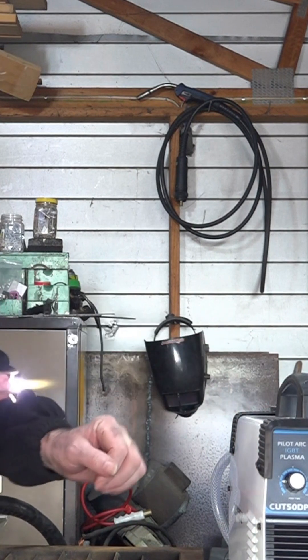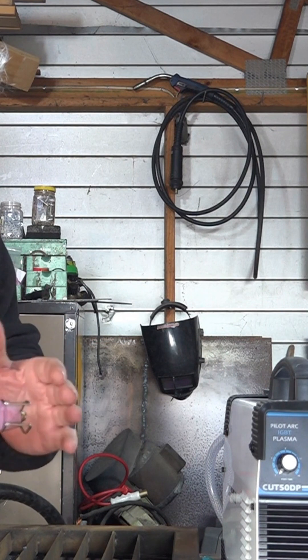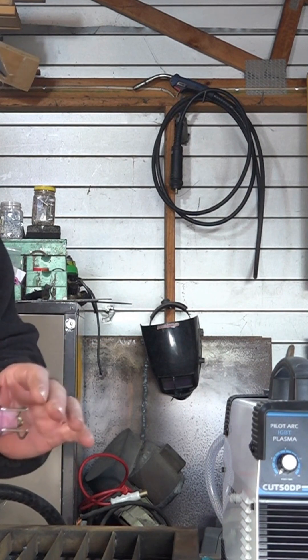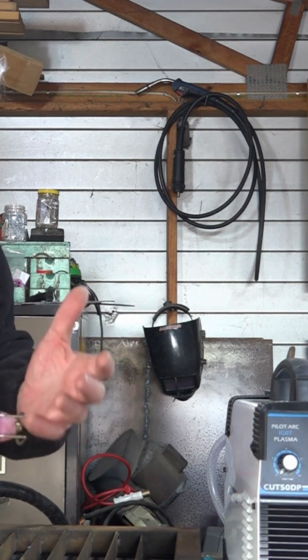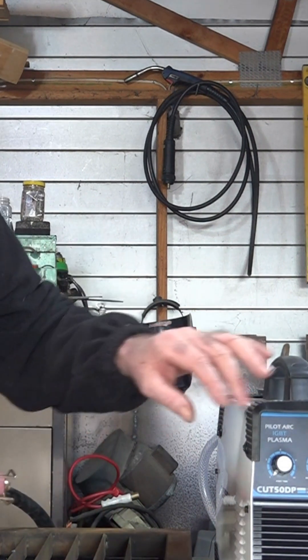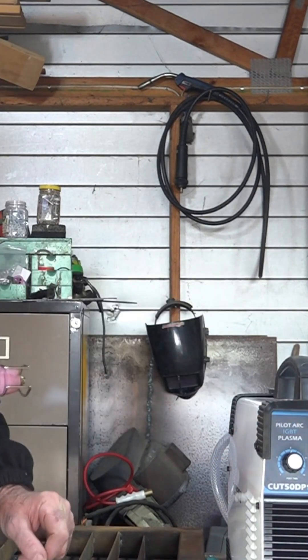I'll go up about that much. See how long that took? What the air does after you've completed your cut is it runs through and cools down your consumables, and the idea is that you don't burn them out so quick. But the more you turn this up, the longer it takes for that air to stop. So if we go all the way around like that...